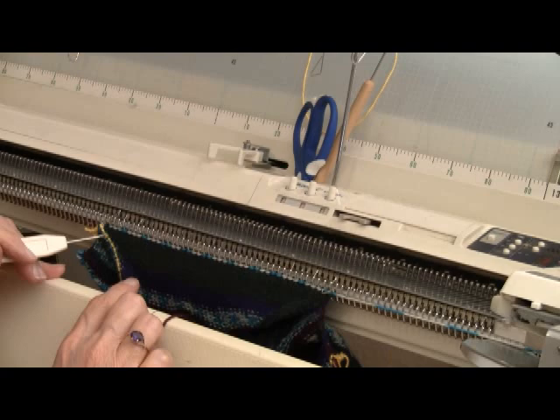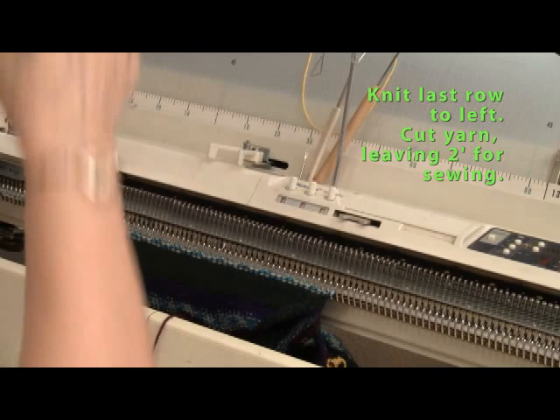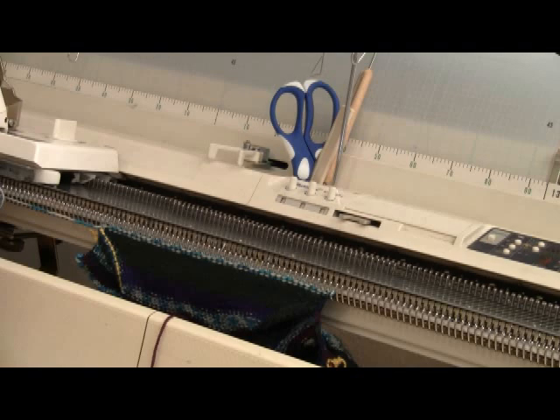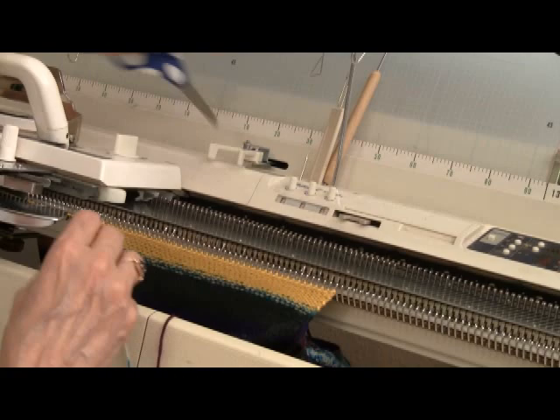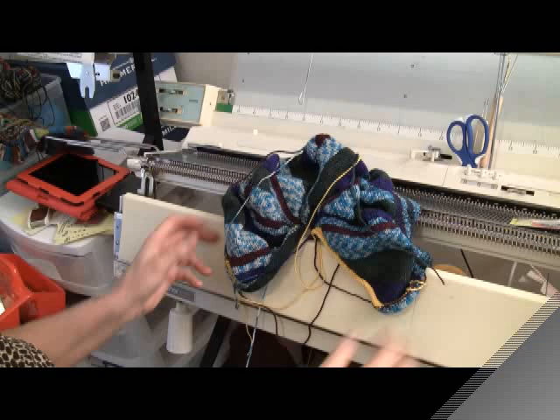On the very last row, make sure that you've picked up every single loop from the ribbing, and go ahead and do your typical increase. Knit that last row with the garment yarn. Then cut the garment yarn, but leave a long enough piece so that you can do the Kitchener stitch to graft it together. The final step for the knitting part of the project is to take it off on waste yarn. It's always so much fun to see what we have when something is completely knitted, so let's get it off the machine and have a look at it.